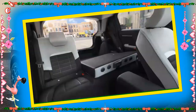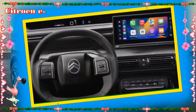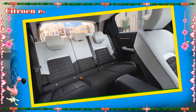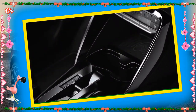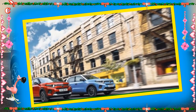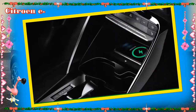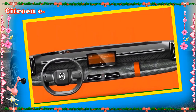Speed Limit Recognition reads speed limit signs and displays these on the Citroën head-up display in order to inform the driver. This smart system leverages speed limit data held in the navigation system and can also read temporary speed limit signs. The Cruise Control with Speed Limiter allows the driver to restrict their maximum speed to ensure compliance. The Electric Parking Brake is applied automatically when the engine stops and releases automatically when the accelerator is pressed. The driver can operate it manually via a control lever in the center console.